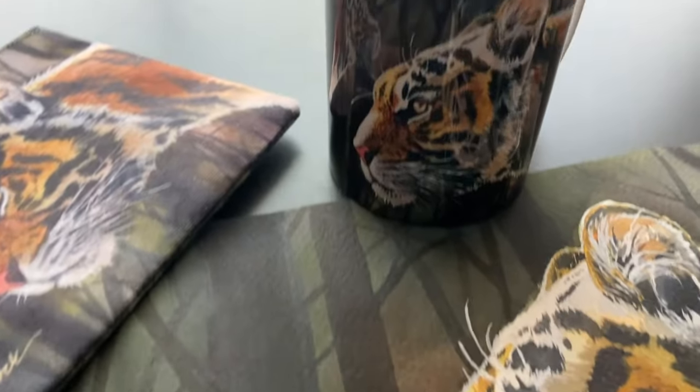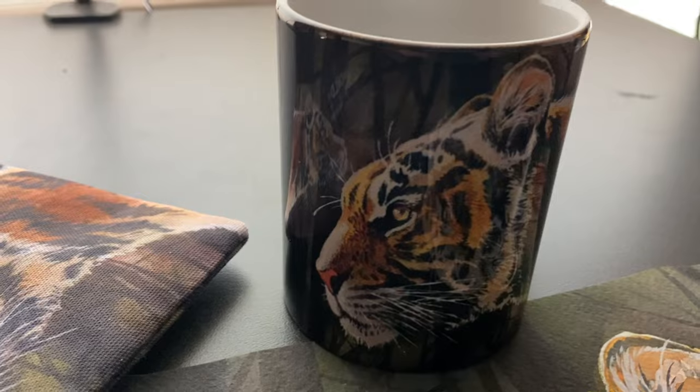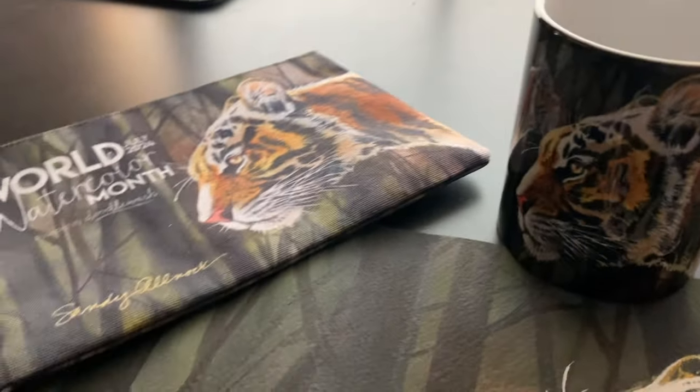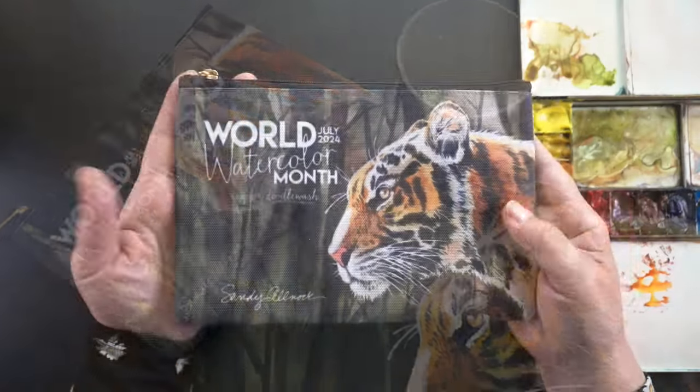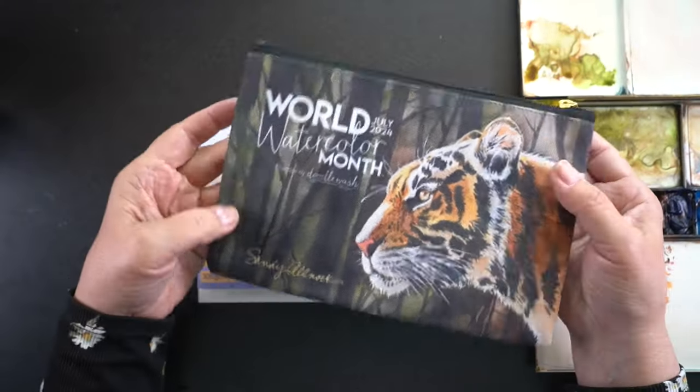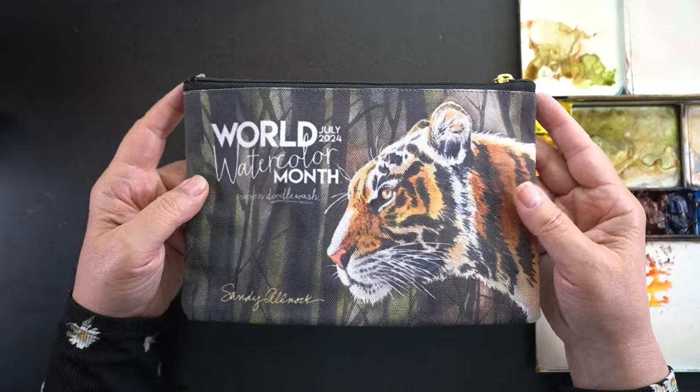But before I do, this is my World Watercolor Month painting for the fundraiser. They always sell some swag every year and this is what you can get — I'm so excited. I really want to be the top seller and raise the most money for kids. I get nothing from it but the kids do.